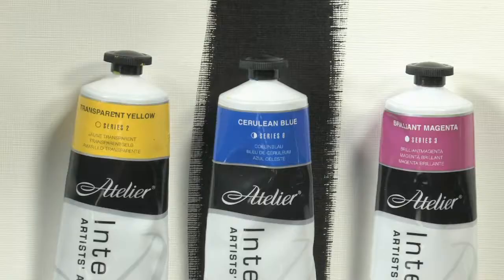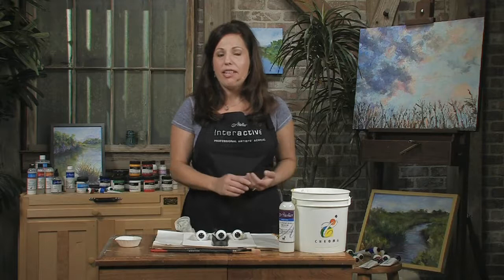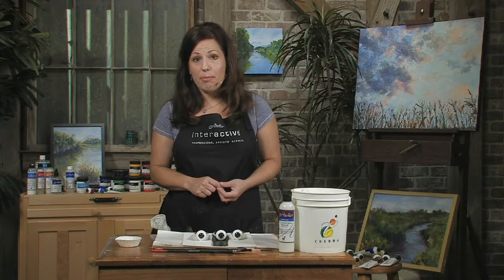If you look at the label, you'll see that there's an open circle for any type of paint that's going to be transparent, and these paints are going to be wonderful to use for glazing when you want to have something that has a thin film on top so you can see the color underneath. A circle that is half and half, like here in the cerulean blue, indicates a semi-transparent paint.